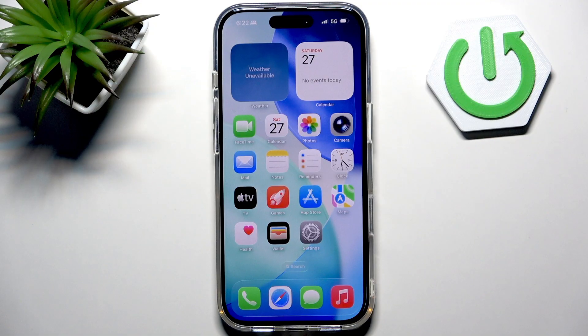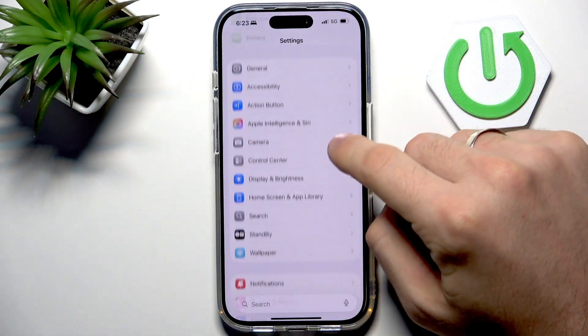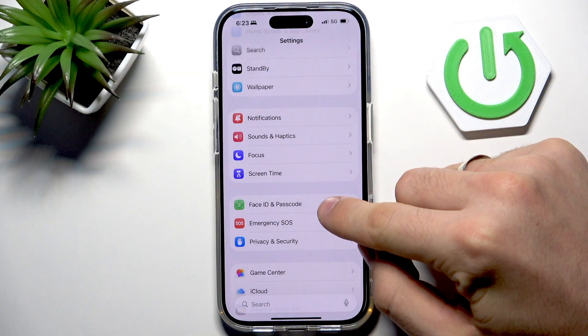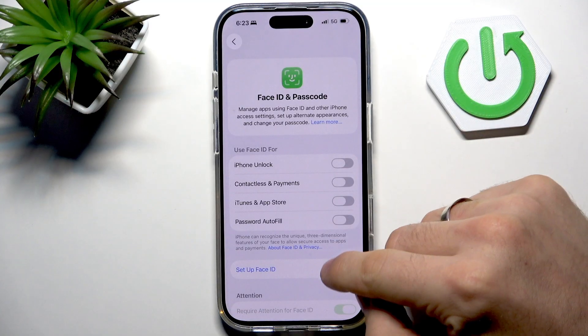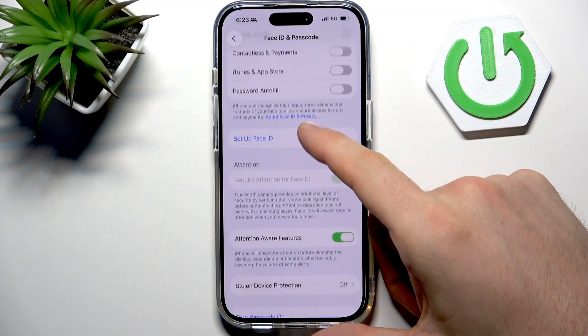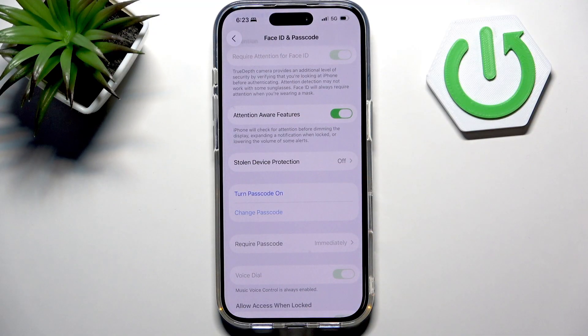At the very beginning we should open Settings, then scroll a bit down and here you will see Face ID and Passcode. Open it and if you have no passcode you should set it up.